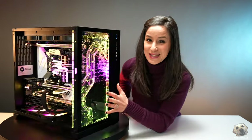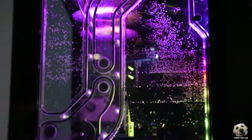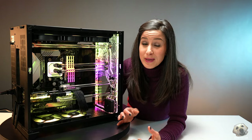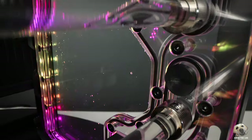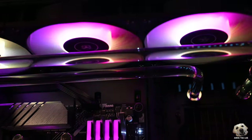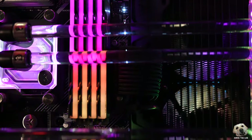Let's take a look at this distro plate — this is actually my first time seeing a distro plate, the O11 D-Classic. It really makes hard-line custom tubing so much easier. Everything is essentially a straight line. There's only one 90-degree custom bend up here, which technically they could have used a fitting for. And overall, it just looks so clean.